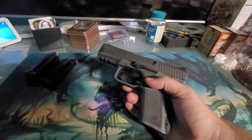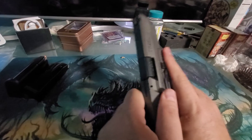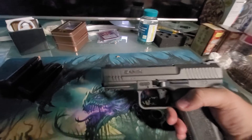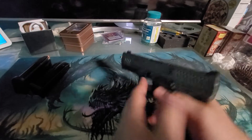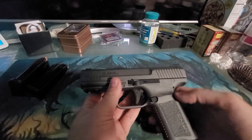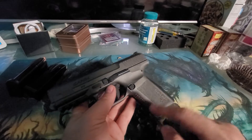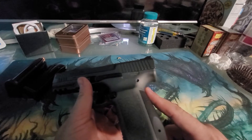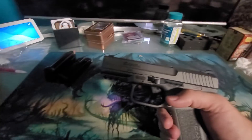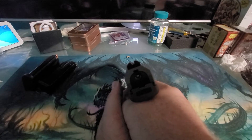They also give you a holster — a decent holster. I like it, it's not bad. I'll probably upgrade eventually, but it's not a bad holster. The main selling point on this gun for me was the ease of cleaning, the weight, the size, and how it felt in my hand. It feels nice — kind of resembles a Glock, but it's got a nicer back strap and a better grip overall.